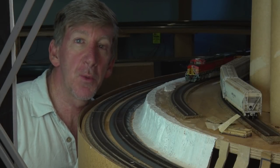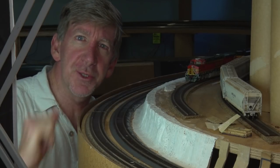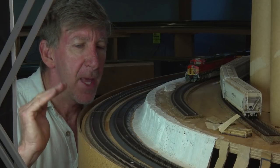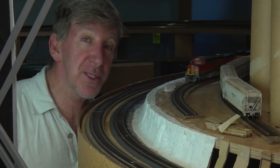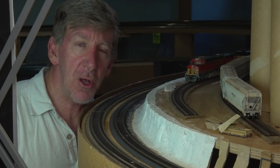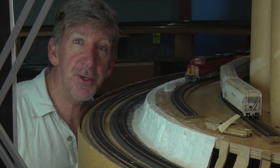G'day trendsetters, Greg here from Frisplay Films and welcome back to the BNSF Berber Subdivision. Like I promised, we are looking at plaster cloth today. I'm really happy with the results with the brown paper from our last first ever scenery video. And I did promise that we'd do plaster cloth very soon, so here it is. Let's get into it and I'll show you how I do it.